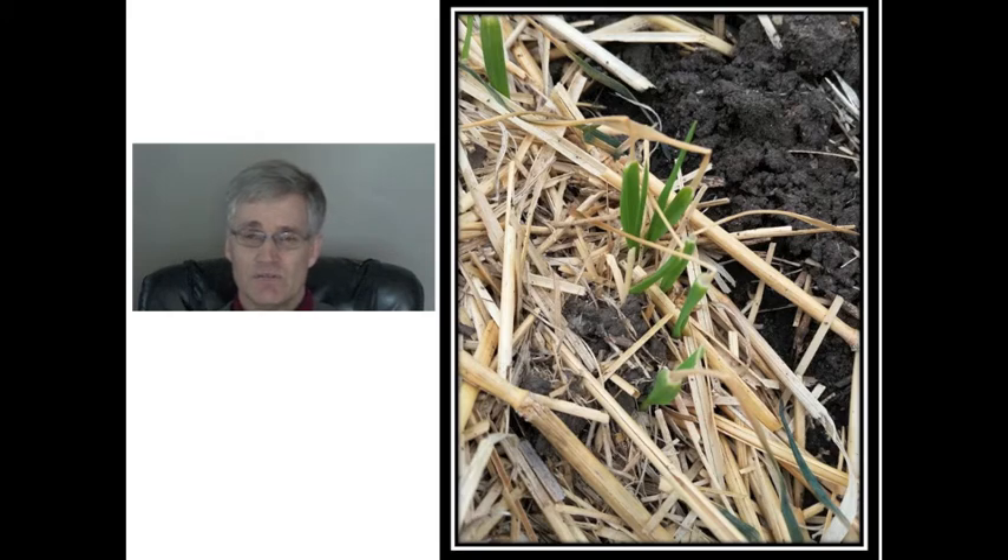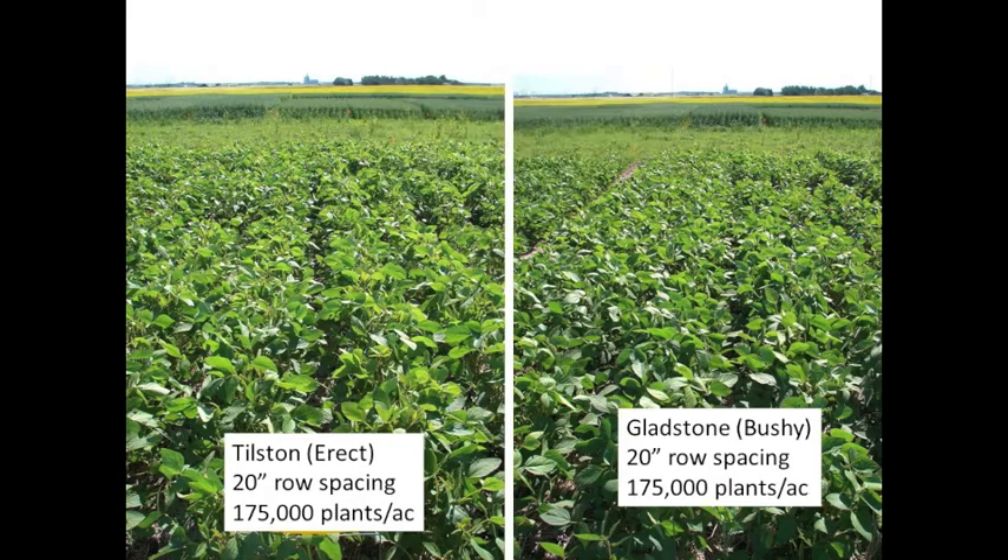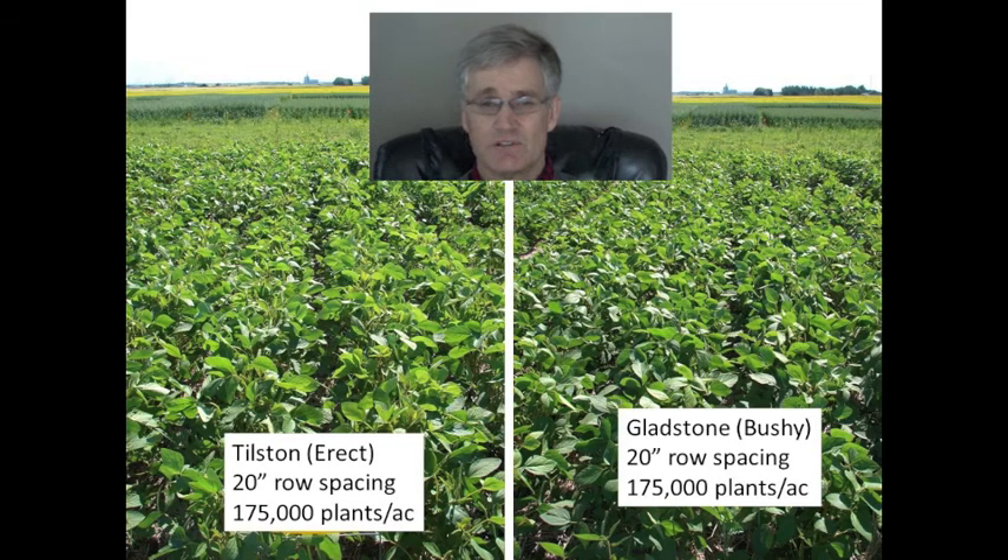For a crop like soybeans, which has its growing point above ground, it just dodged a bullet. The soybeans came up well and the actual plant populations were reasonably close to the targeted plant populations. It's a little difficult to see in this picture, but Tilston with its erect stature was slower to fill in the rows than the bushy nature of Gladstone.